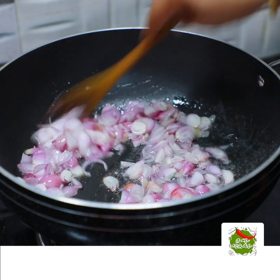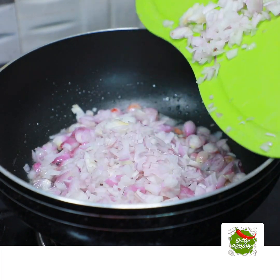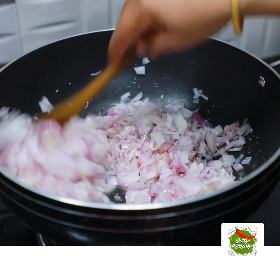Now I will add a gravy for that. Add 3 cups. Then add 2 medium sawaal. I will add 1 cup.